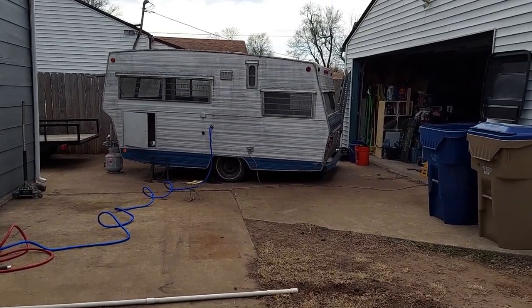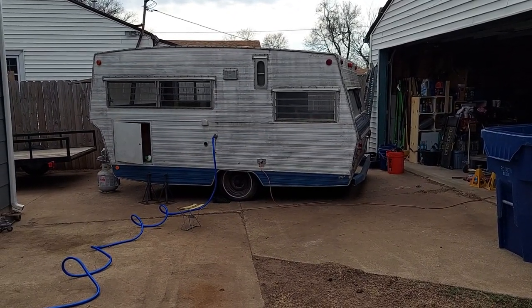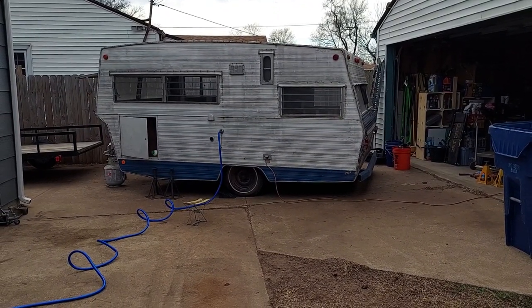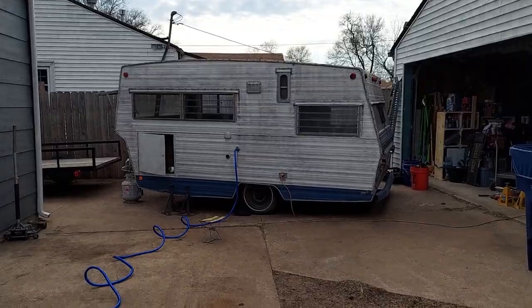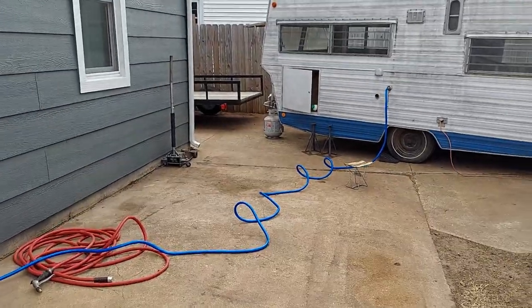This will be part one of the camper build. Here's this little camper I picked up. I bought it last weekend for $300. I didn't know much about it, just seen a couple of pictures, and this is what I went and picked up. It didn't really have much of a description, so I hooked some water up to it to see if it worked.